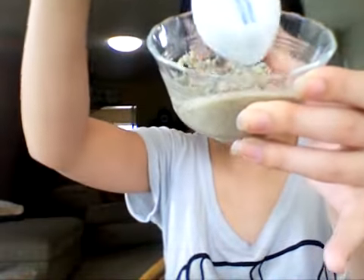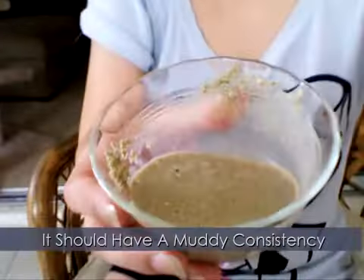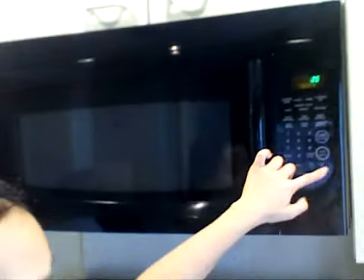It should look a little watery and muddy. Now, pop it in the microwave for 20 seconds. If you own a microwave that can nuke a planet, try ten seconds instead. You just want your mask to be warm, not hot. This will help dilate the pores.